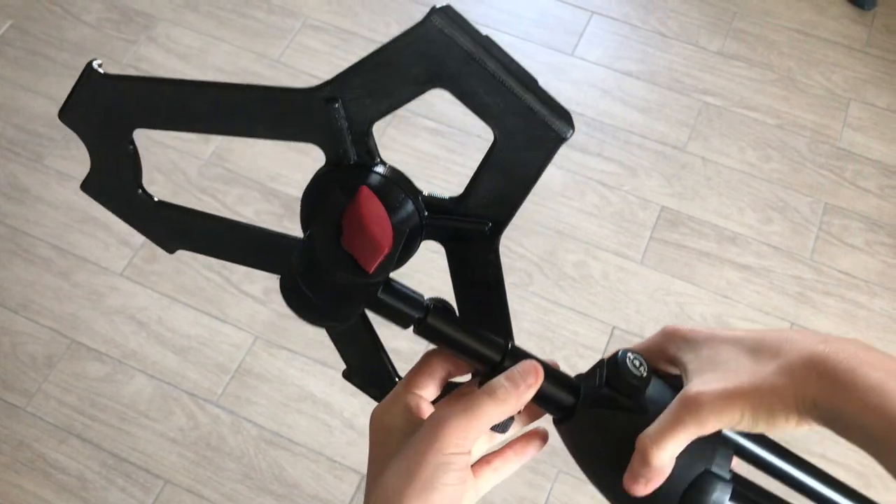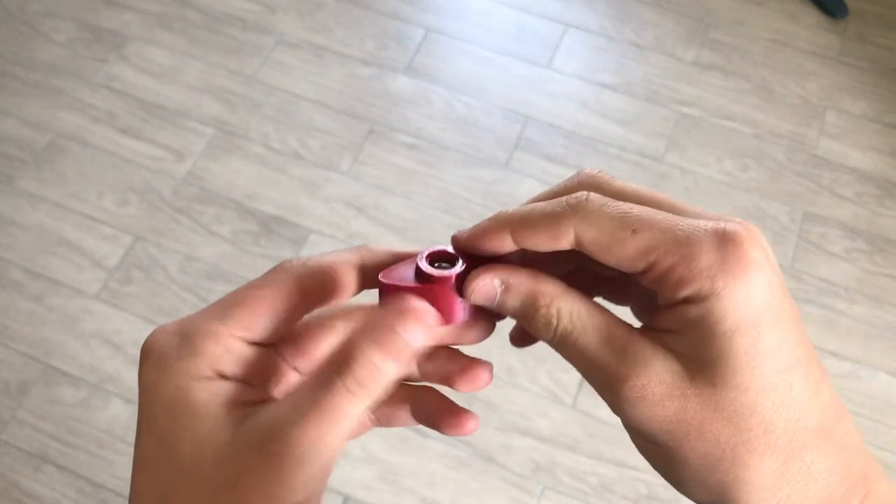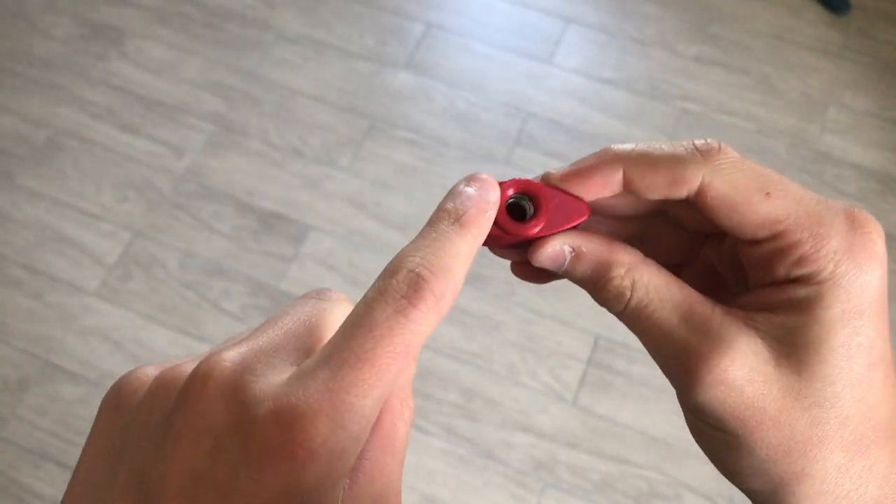Today I'm going to show you how to print this piece for an iPad Pro holder. The important thing about the piece is that there is a nut inside — so that's what I'm going to show you today.